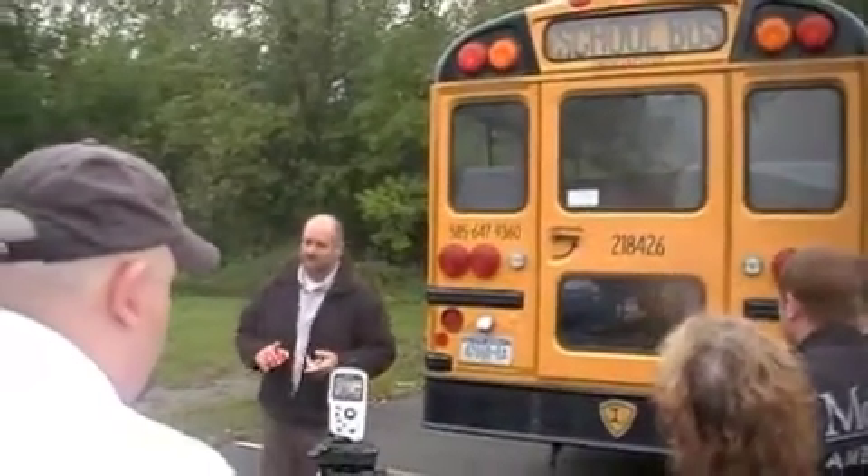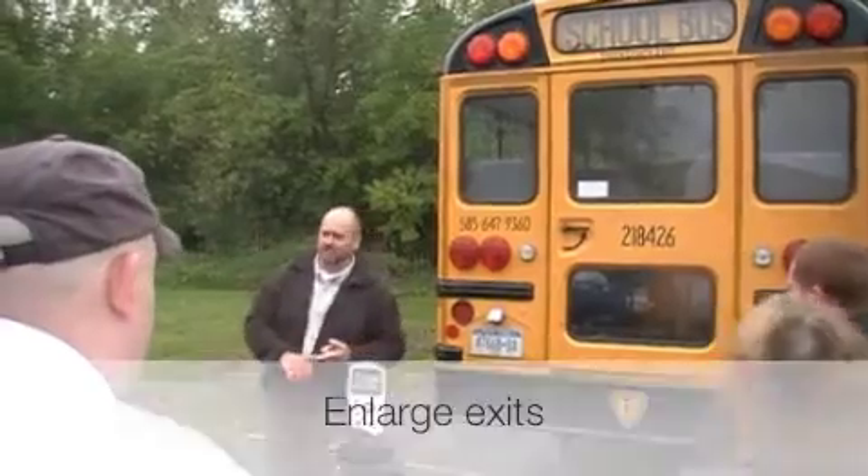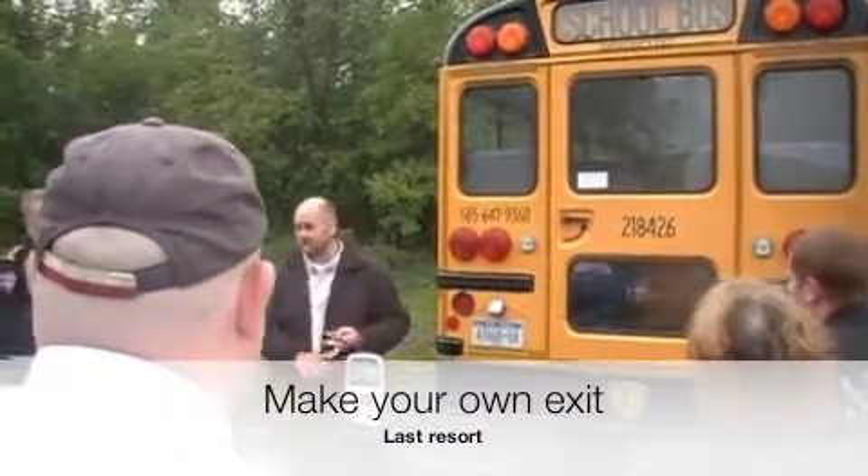The last thing, as far as exits go, should be to use the exit as best you can. If that doesn't work, enlarge the exits that are there, and if that doesn't work, make your own.